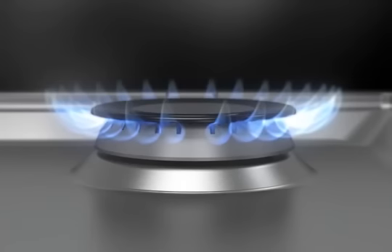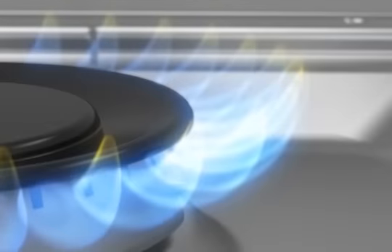Check burner flames occasionally for proper size and shape. Good flames should be even and blue in color, but LP gas flames may have a slightly yellow tip.